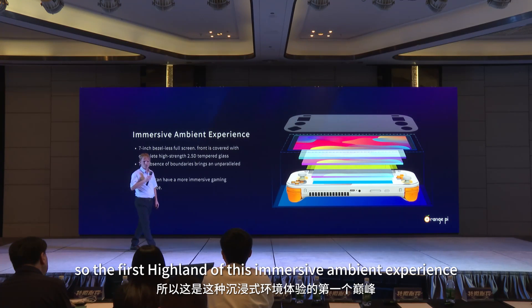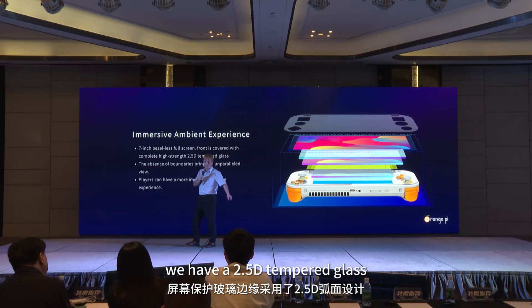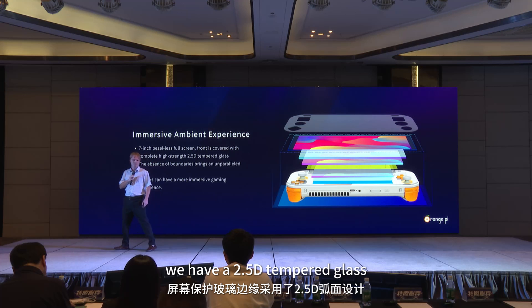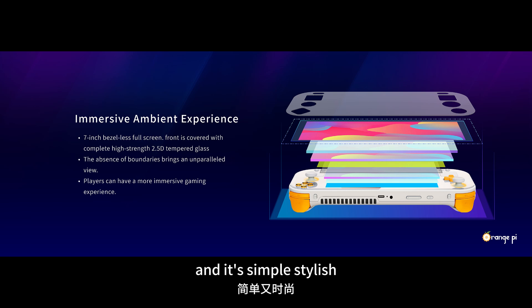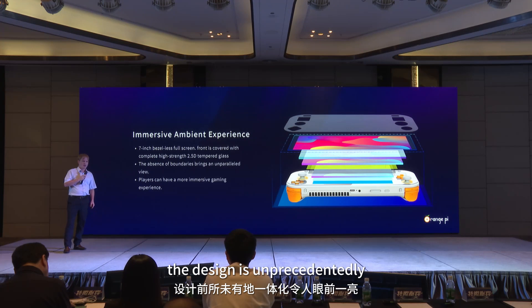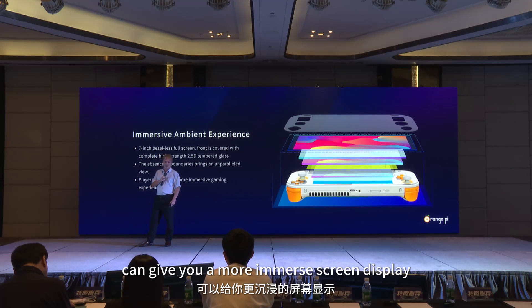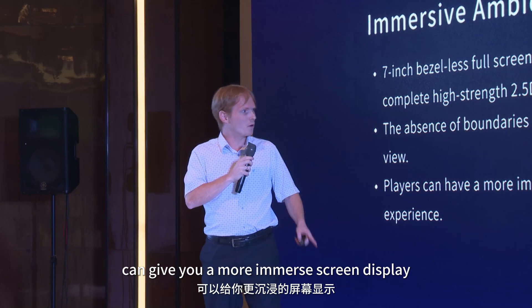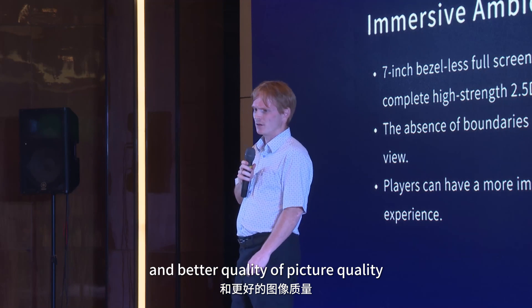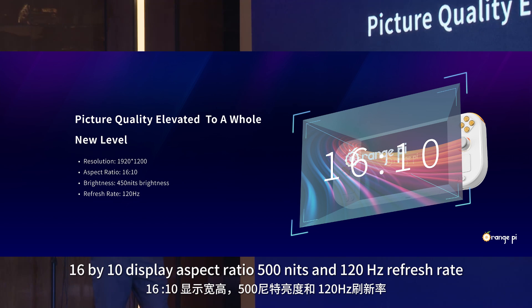The first highlight is the immersive ambient experience. It features a 7-inch bezel-free full screen front. The body has tempered glass 2.5D — simple, stylish, impact resistant, scratch resistant, highly transmissive, and fully protecting the internal body. The design is unprecedentedly integrated and aesthetically pleasing. The absence of boundary constraints gives you a more immersed screen display. We have a resolution of 1920 by 1200, a 16 by 10 display aspect ratio, 500 nits, and a 120 Hz refresh rate.